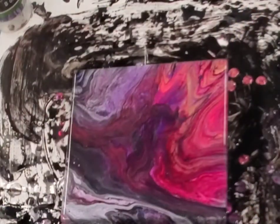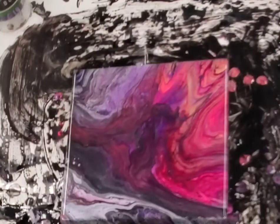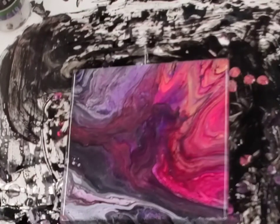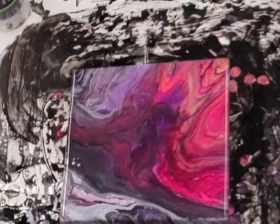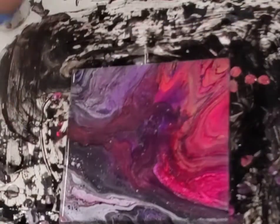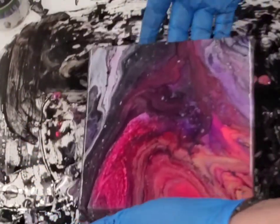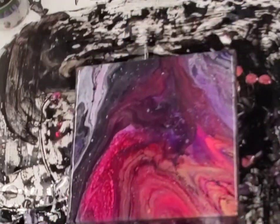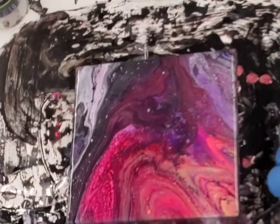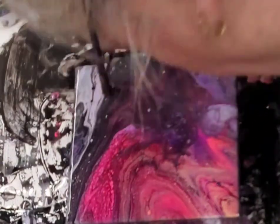Patience is important to let the paint do what it needs to do. Remove anything that you see in the paint right away because we want a nice finished product. Torching again. Clean your edges so that your composition doesn't get pulled over, and do any touch-ups that you might need to do.